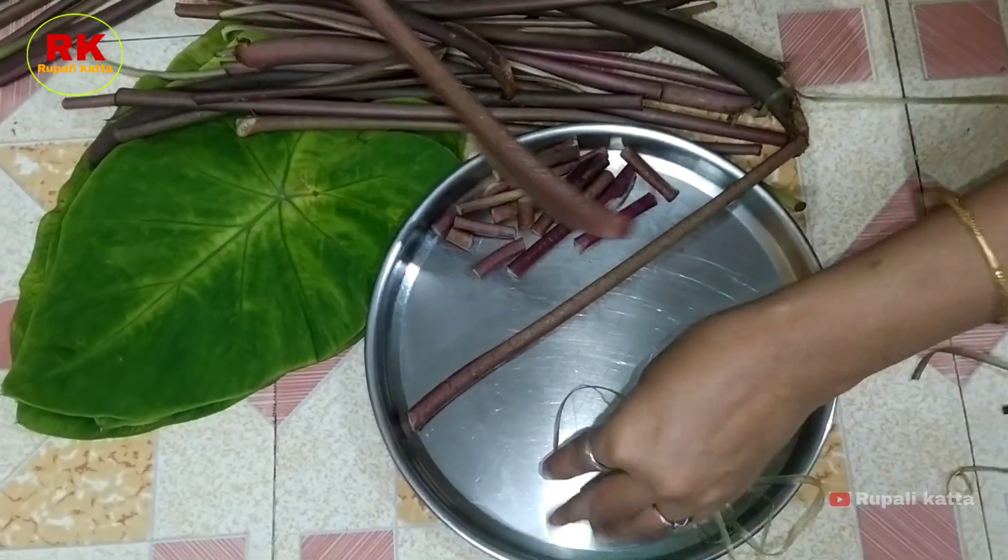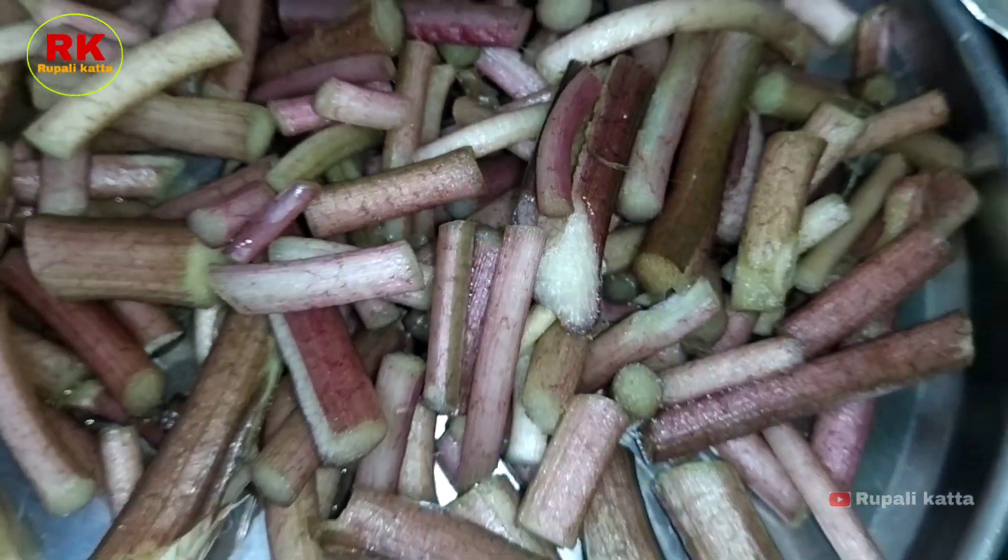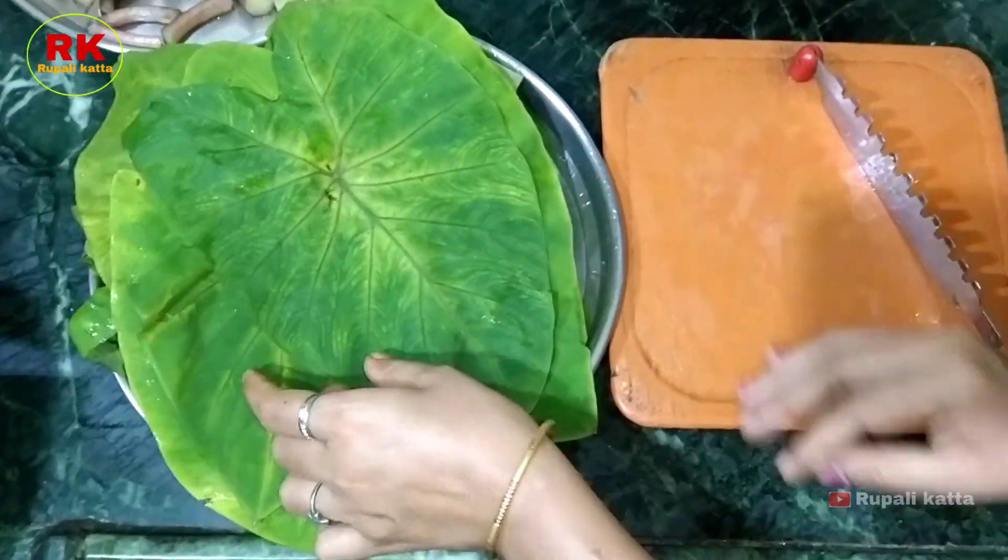I will use the dish, then the recipe is very good, so I will cook this out. When I looked at the dish, I put a dish and then I will prepare it.